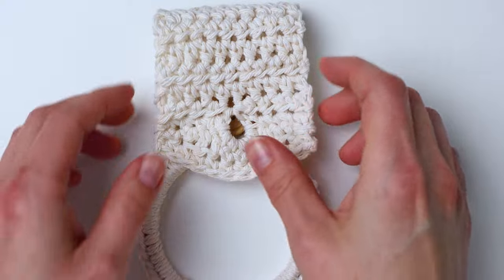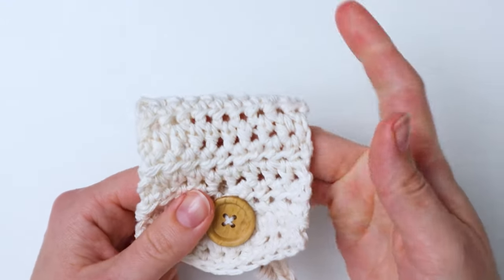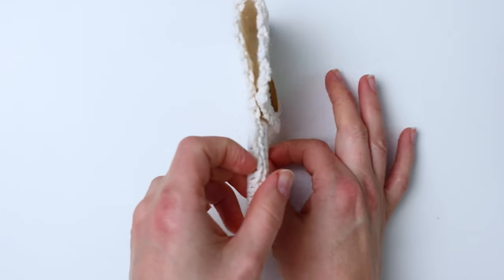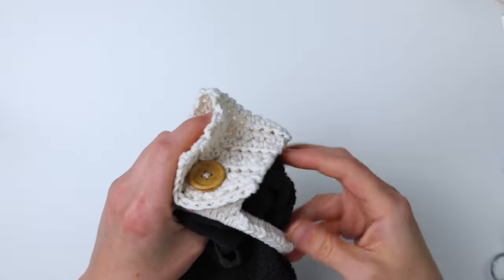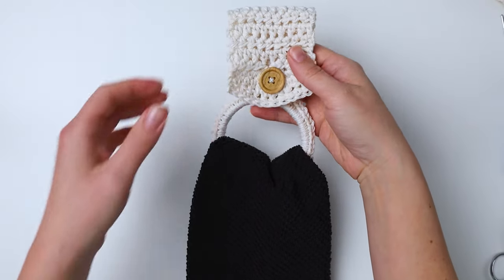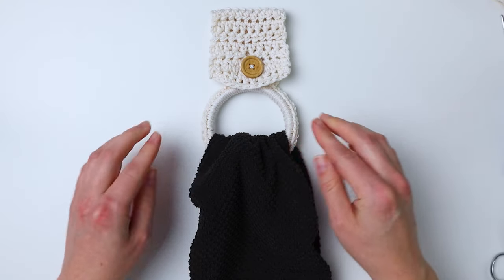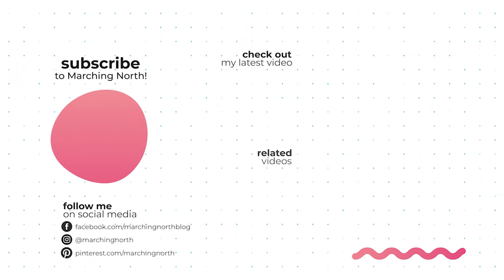Our towel holder is complete! Go ahead and test it — make sure the button fits through the hole. This one inch button should fit just fine. I used a really large wooden ring for this but it's really convenient — you can easily thread a towel in there and hang it on your stove or refrigerator door handle or wherever you want a towel handy in your kitchen. It's super convenient and also cute! I hope you enjoyed this tutorial — if you did please leave a like, comment, and be sure to subscribe so you don't miss any of my future videos. Thanks for watching!